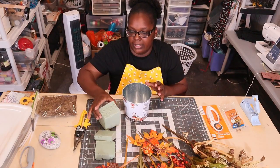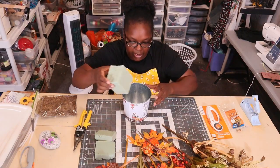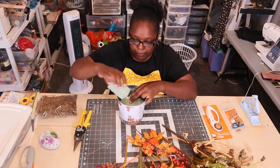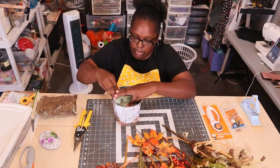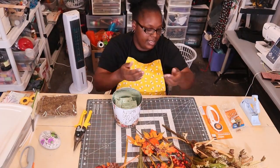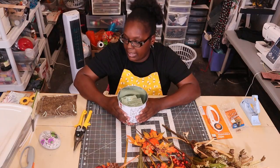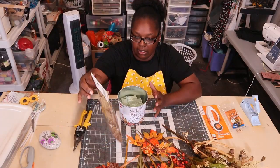I'm using some floral foam — just leftovers from other projects — and I'm going to push it down inside the tin. I want it in there nice and firm. I'm not going to glue it, just push it down. This is very messy. I also got some floral moss from Dollar Tree to cover any spots at the base.